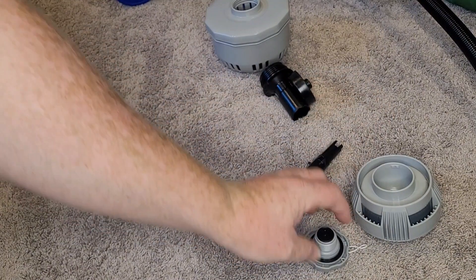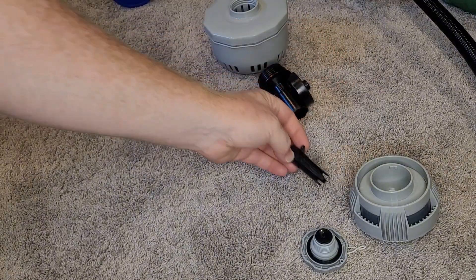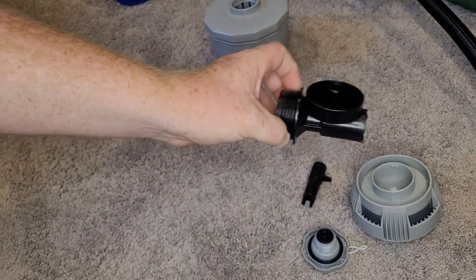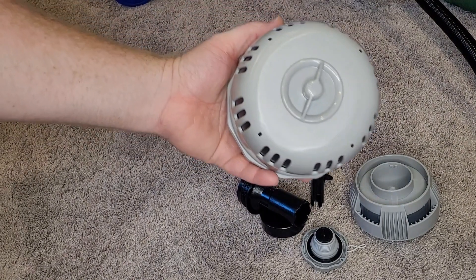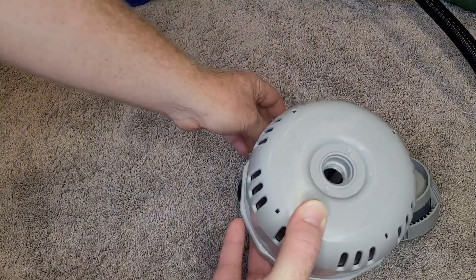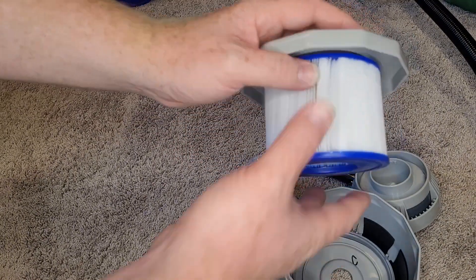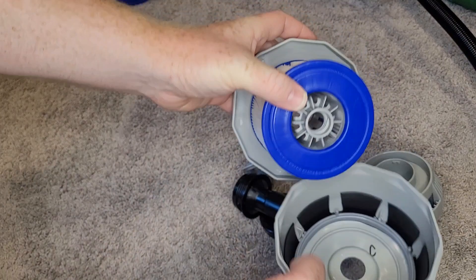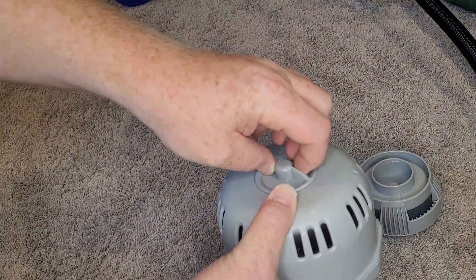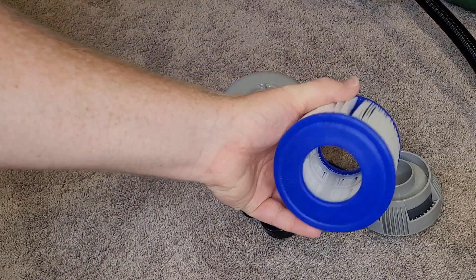I'll show you where that slots into the hot tub later. That's the plug. After you inflate the hot tub, that's used for inflating it. Not exactly sure what this other piece is for — if somebody knows, please let me know. And then this here is the filter pod — it just unscrews, with little filters that slot inside. I'll show you where that attaches on the inside of the hot tub a little bit later.